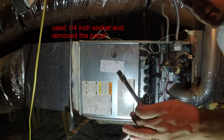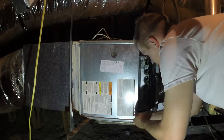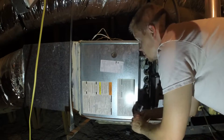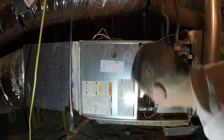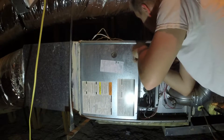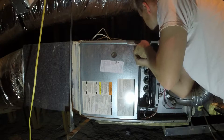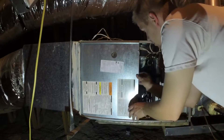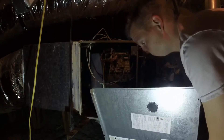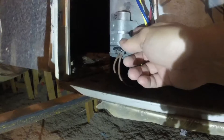I'm using a quarter inch socket to take these two screws out and this panel will come out. It's the same thing — a quarter inch screw that needs to be taken out.